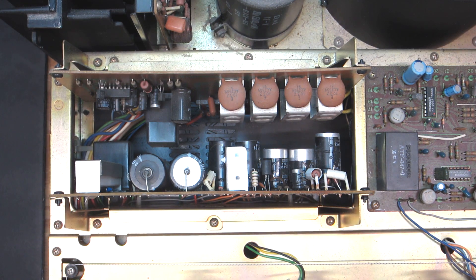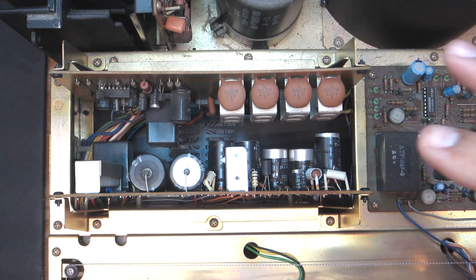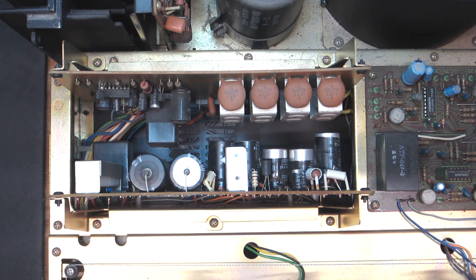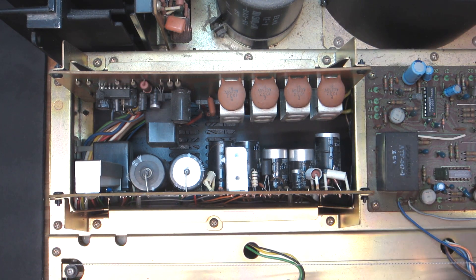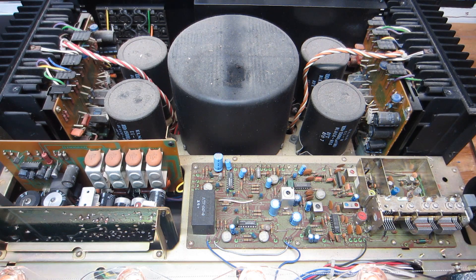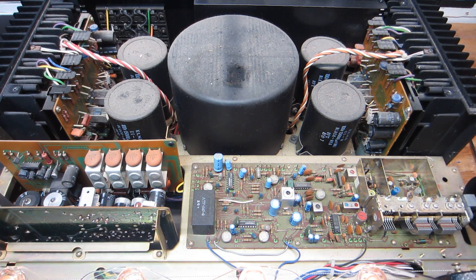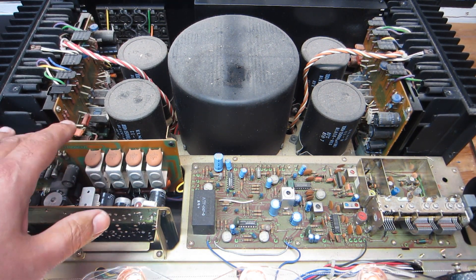The maximum temperature was jumping around but the max is 171, about 163 degrees Fahrenheit. These are 85°C caps — 85 degrees Celsius, which equals 185 degrees Fahrenheit. So these caps are really pushing up against that limit, getting super hot. They're obviously internally degraded, high ESR. These boards are going to need to be recapped. I checked the temperature of all the other caps topside and everything else looks good. The caps getting blazing hot are specifically on the power supply board and the protection board.